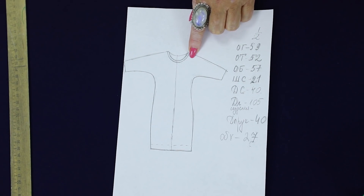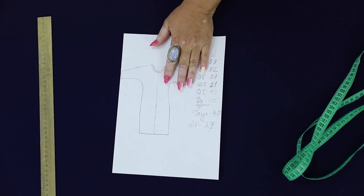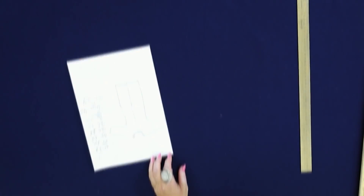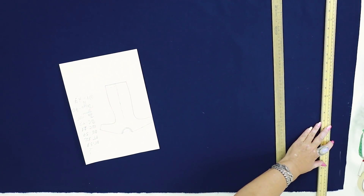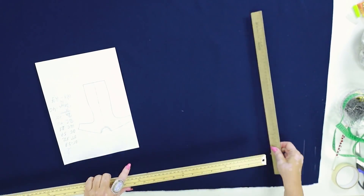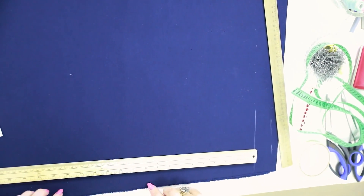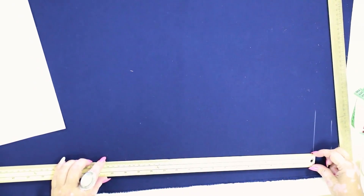Let's start making a pattern. I'm not going to draw the pattern on tracing paper — I'll be drawing right on fabric. I recommend drawing a dress right on fabric. Don't waste time on tracing paper. I'll start drawing about 5 cm down from the edge. I put the first mark here. Next, I need to draw the center back, about 2 cm away from the edge.